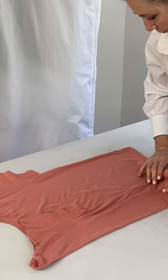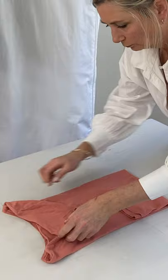Then take the entire length of the shirt and bring it towards the centre. Repeat the steps on the opposite side. The shirt should now be the shape of a rectangle.